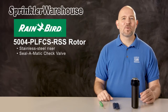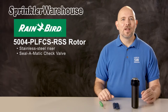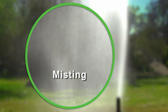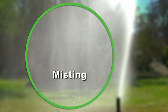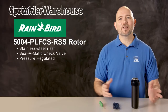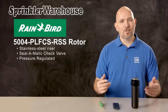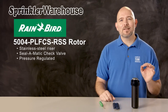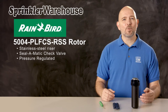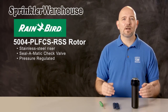Seal-o-matic check valves in the 5000 rotor series work with up to 7 feet of elevation change. This rotor is pressure regulated. Pressure regulation prevents misting caused by having too high of water pressure in your system. When misting occurs, much of the water coming out of the spray head gets carried off by the wind or evaporates before reaching your plant's roots, which costs you money. Pressure regulation provides the optimum pressure for the nozzle, which prevents misting and provides even pressure between the heads for more consistent watering coverage for your entire lawn.